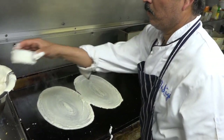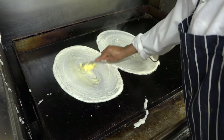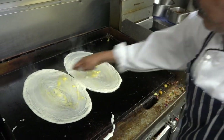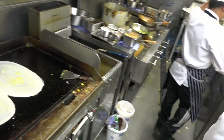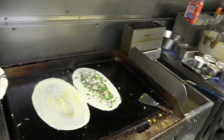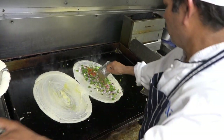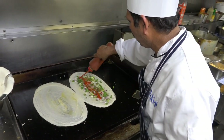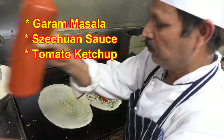One pancake. I'm going to put it in the pan. Jelly, red onion, spinach, salt, chili powder, sesame sauce, tomato ketchup.